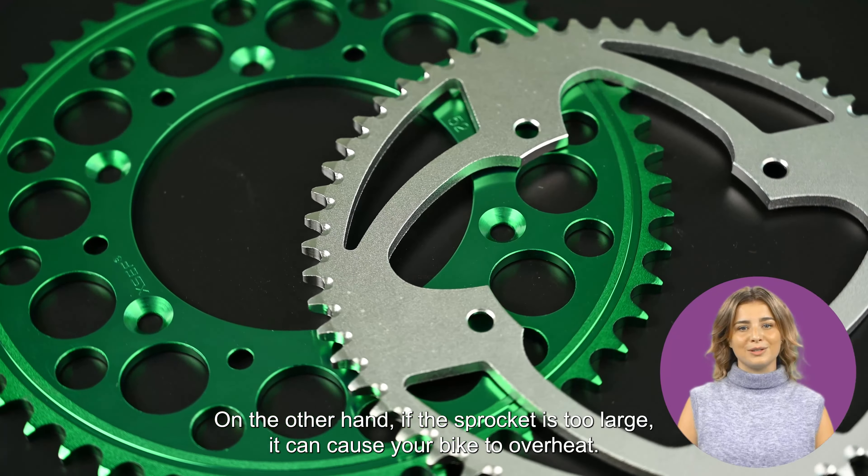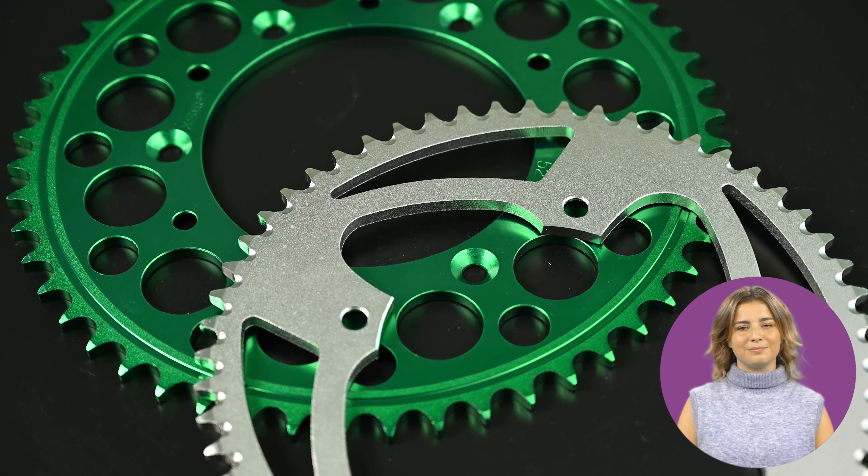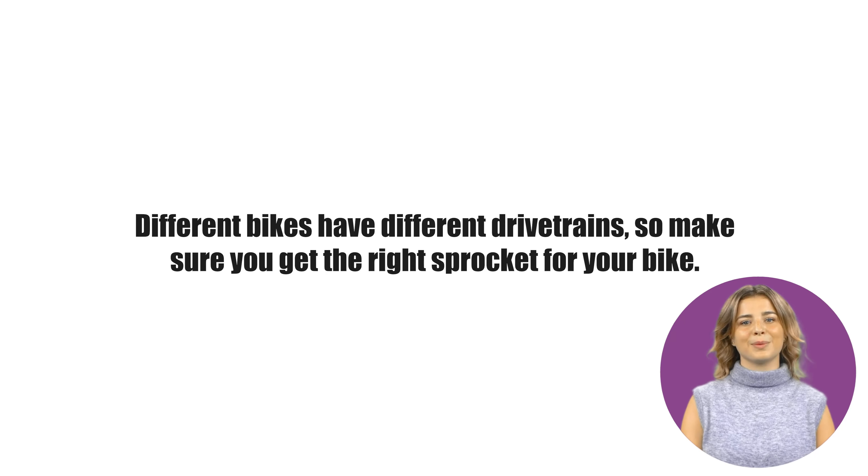Next, you'll want to make sure the sprocket is the right size for your bike. If the sprocket is too small, it won't be able to transfer enough power to the rear wheel. On the other hand, if the sprocket is too large, it can cause your bike to overheat.